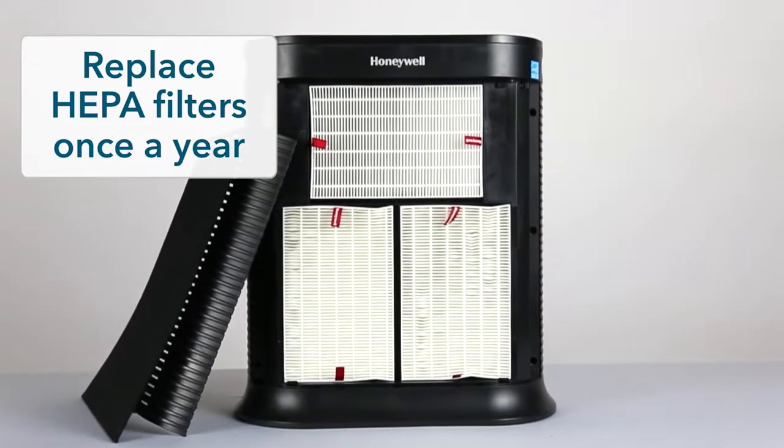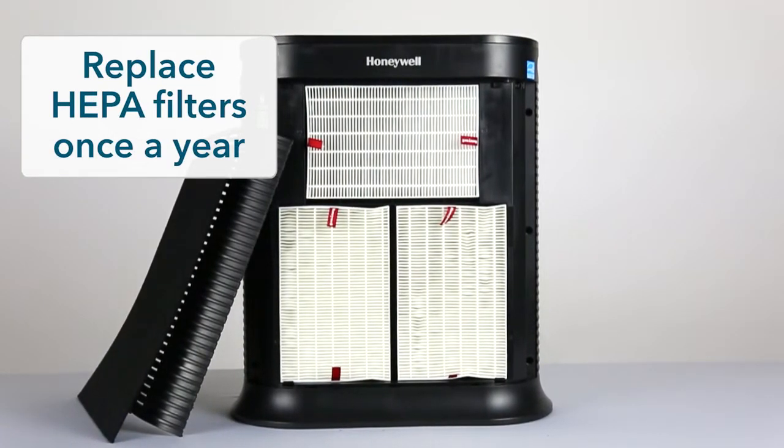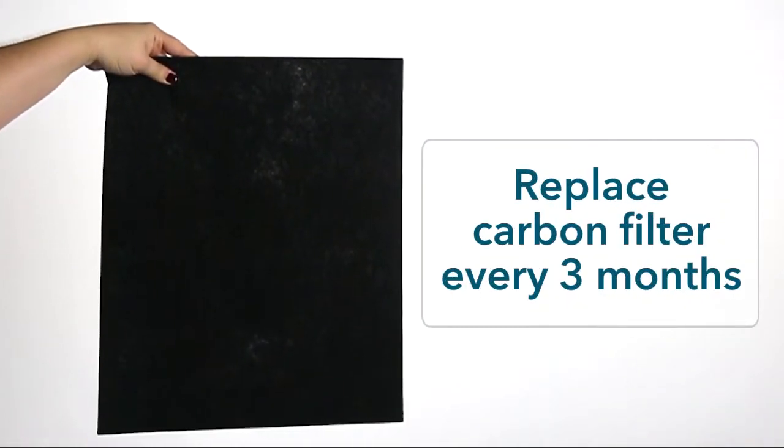The HEPA filters need to be replaced about once a year. The carbon pre-filter should be changed once every three months, depending on usage.